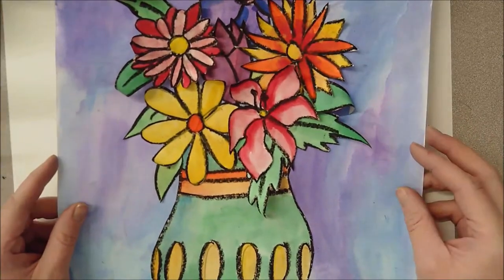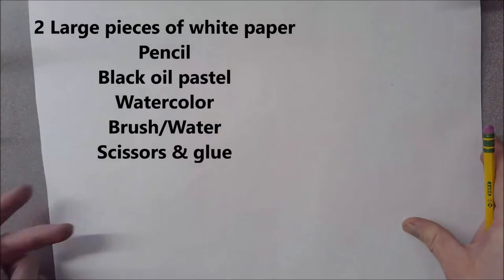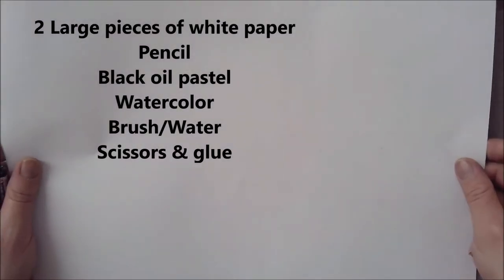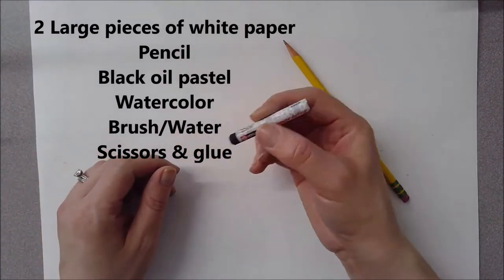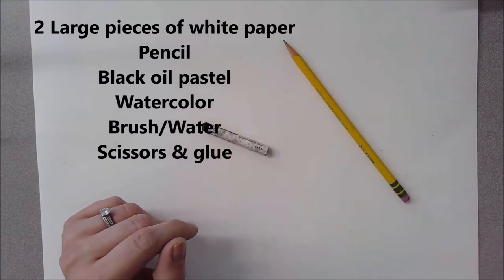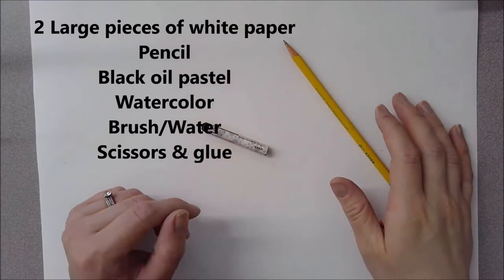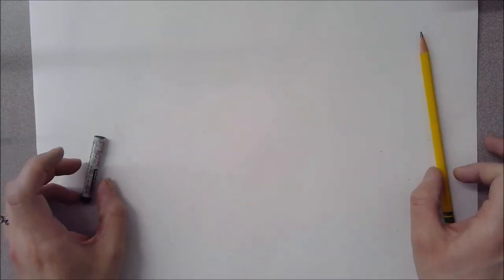Let's talk about what supplies we're going to need. You are going to need two large white pieces of paper in total, but we're going to start with one right now. You're going to need a pencil, a black oil pastel, or a black crayon pressed hard will work just as well. Eventually we are going to need watercolors, as well as scissors and glue sticks to put it all together at the end.